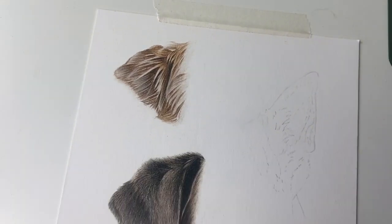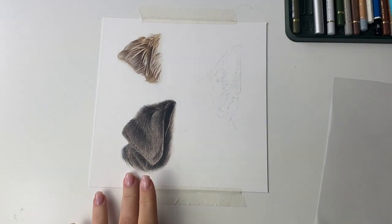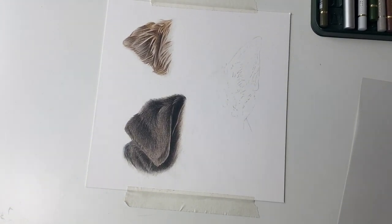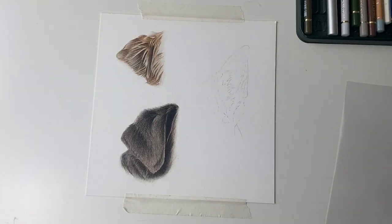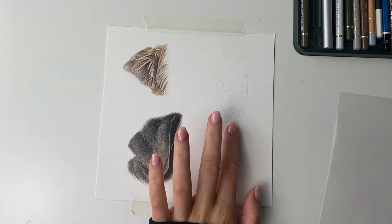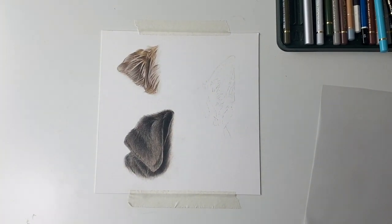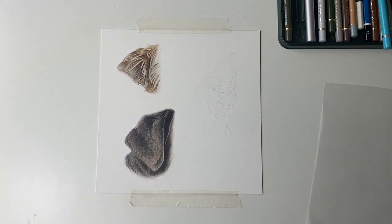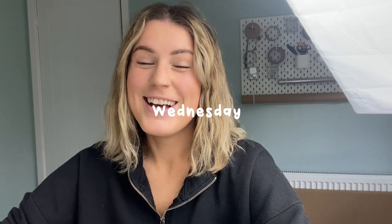I've just finished filming the second ear for the fundamentals tutorial — a Rottweiler ear, which is a plain black floppy sort of ear. I'm happy with how it turned out. The next one will be the German Shepherd. I just filmed a massive video and it didn't even record, so here I am starting again!